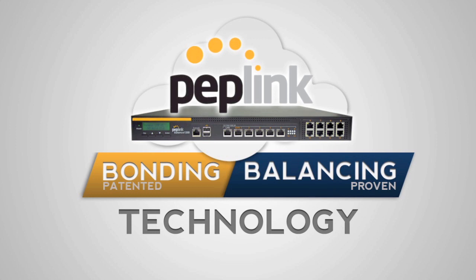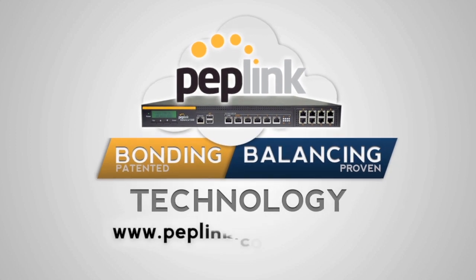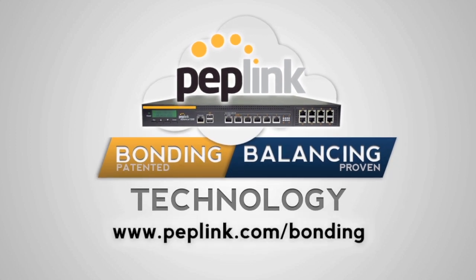Peplink products use patented, field-proven SpeedFusion bonding technology as well as load balancing to keep your team in the fast lane. To learn more, visit www.peplink.com/bonding.